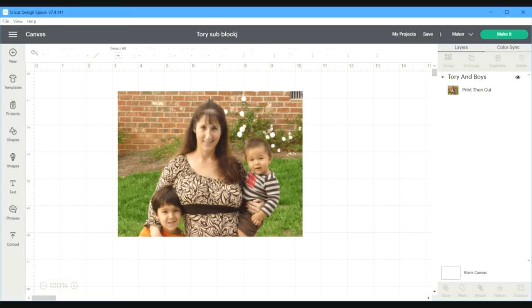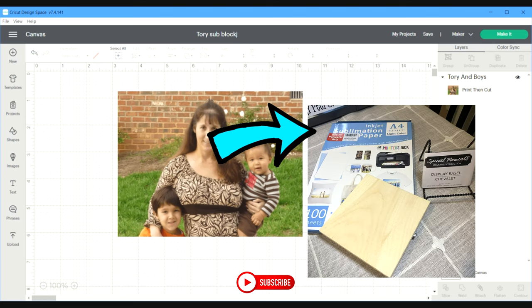Hey guys, it's Tori. Welcome back to my channel, or welcome if you're new here. Today I am going to make a sublimation photo on a wood block that I bought from the Dollar Tree.